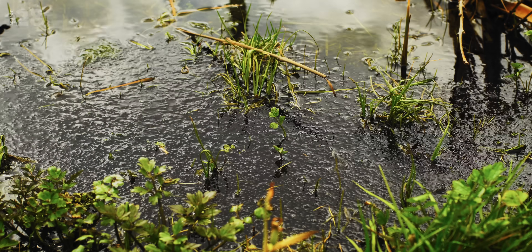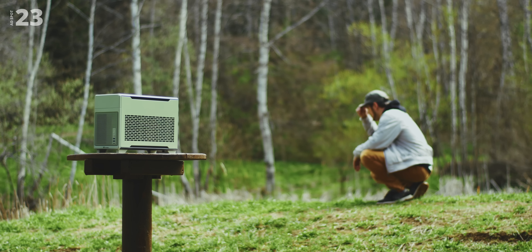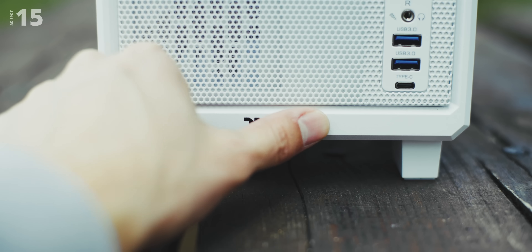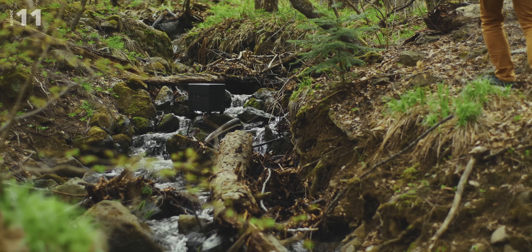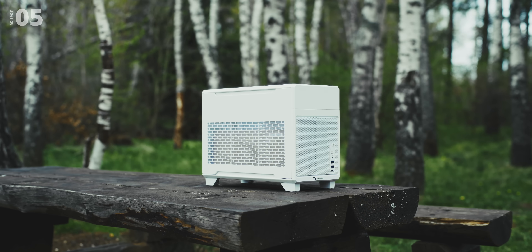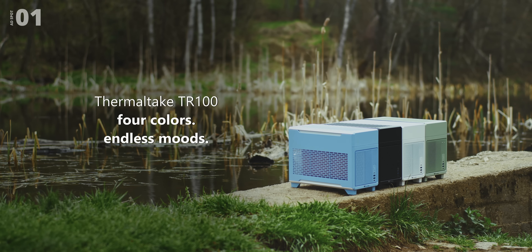In the vastness of nature, every color tells a story. Matcha green — the color of renewal and fresh beginnings. Hydrangea blue — the hue of tranquility and quiet reflections on how easy it is to work in. Snow white — the essence of purity and crisp air. And black — the depth of mystery, but no mystery to hardware compatibility. This isn't just a stunning ITX enclosure, it's a vibe to shape your mood. The TR-100 by Thermotech — check it out below.